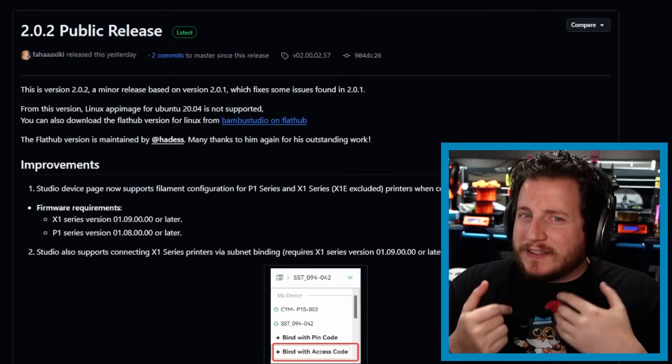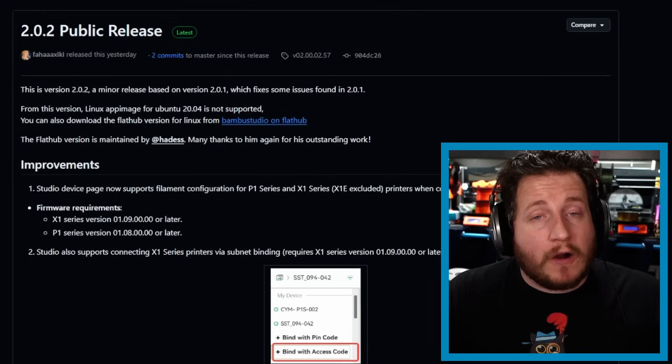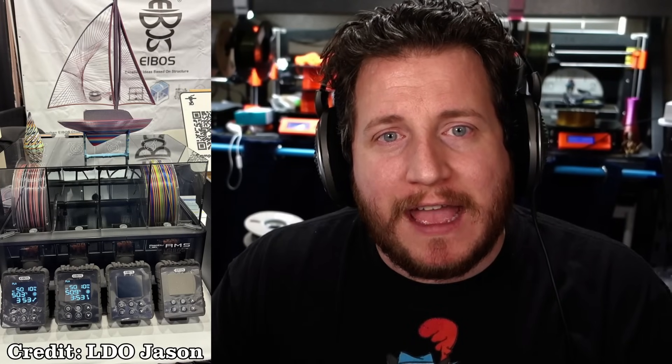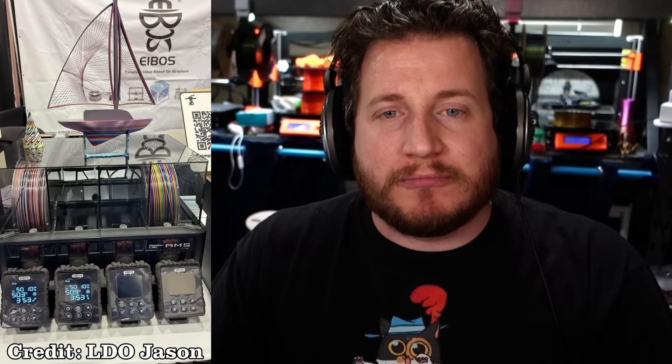If this is coming as a surprise to you, you must be new here — welcome to the channel. My name is Grant, and this is 3D Musketeers, where we help you get your printers back to printing with purpose. There are options, but those options are likely not to include the new AMSs. However, iBos released something where they've made a new hat for the AMS that gives it heating capabilities, so your OG AMS can now also be a heater. That's probably what we're going to end up doing.